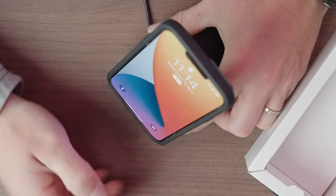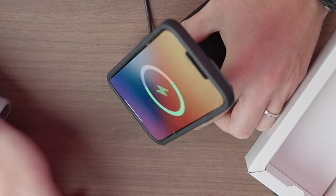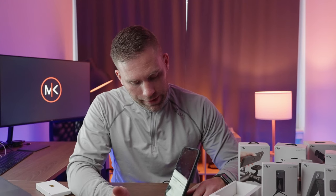Let's plug it in and see the magic. And it's charging! This is cool — I love this already.